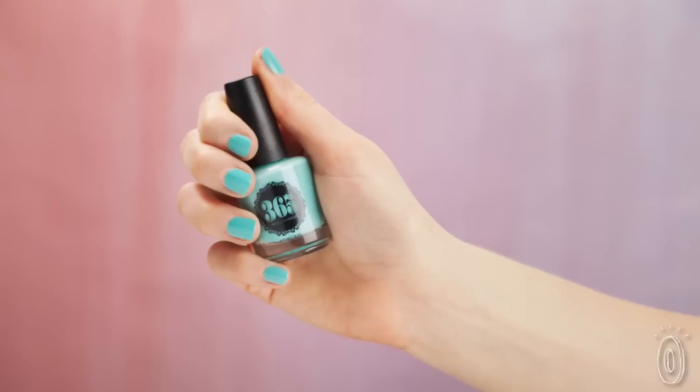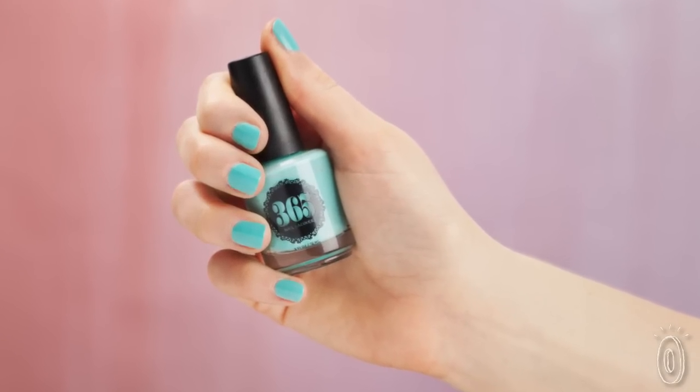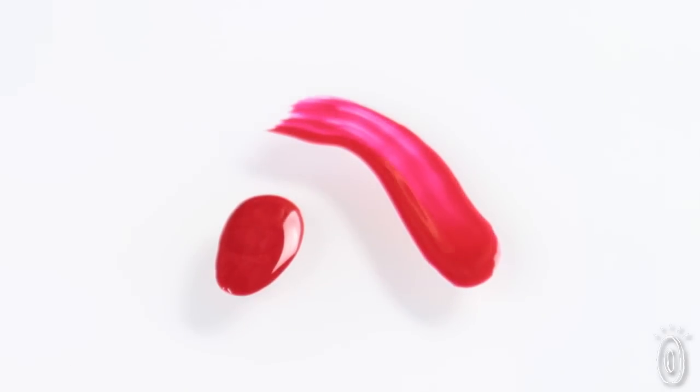My name is Megan Gutman and I'm one of the founders of 365 Lacquer. 365 Lacquer produces fast drying, 5-free nail polish at an affordable price. All of our ingredients are carefully researched and selected in order to have the top quality lacquer without harmful ingredients.